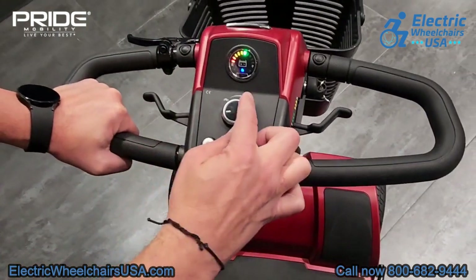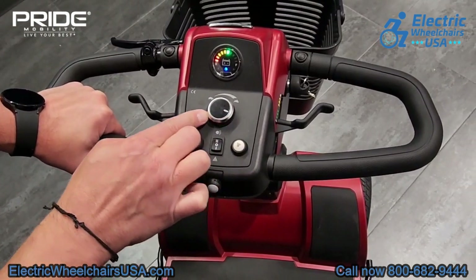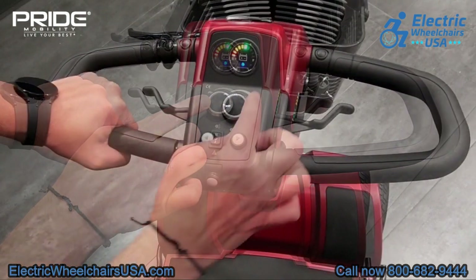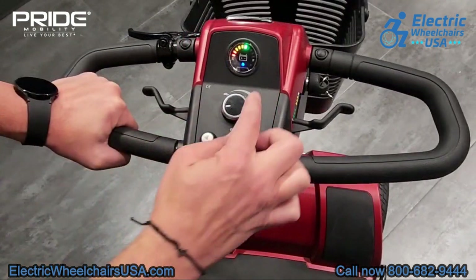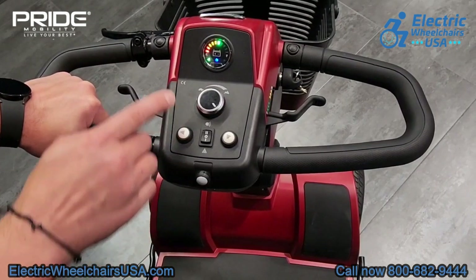This is a speed control dial. If you turn it all the way to the right towards the rabbit and fully accelerate, you'll reach a top speed of just under six miles per hour. If you turn it all the way to the left towards the tortoise, that will decrease your top speed to around three miles per hour — which might be a good idea when riding through crowds of people or in a mall, for example.